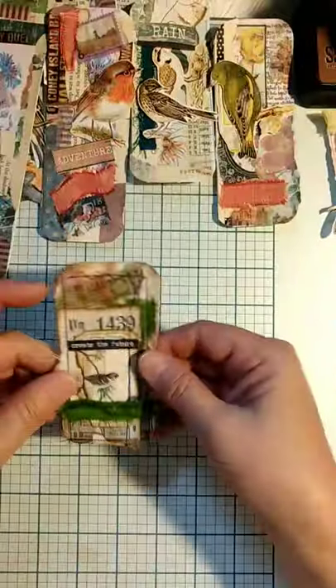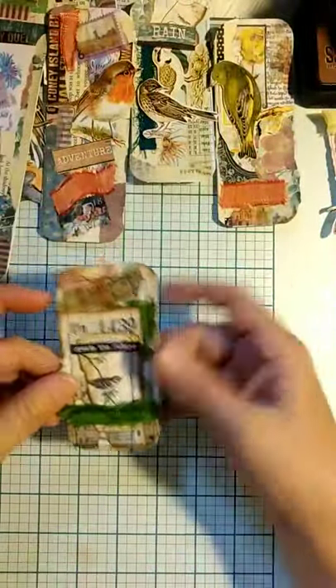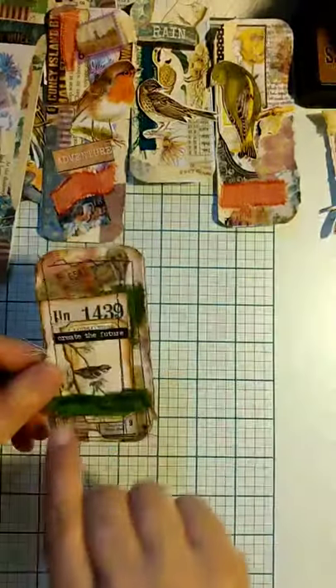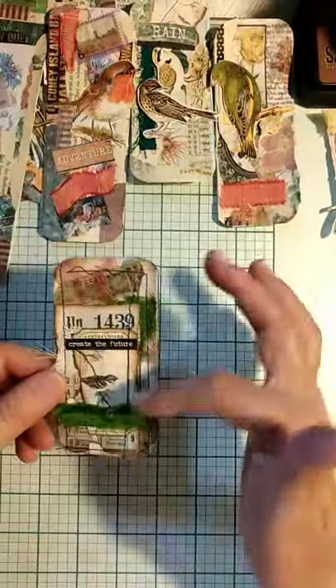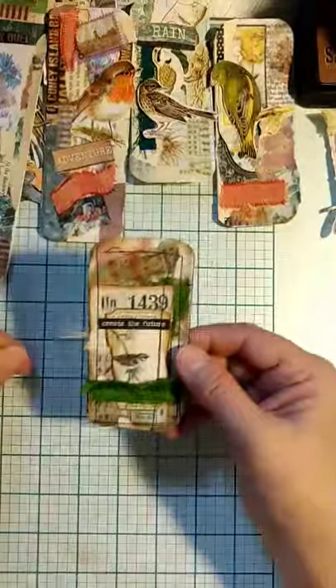With this one, because the bird had the stitching through it, I put some more of that green — it's sort of like a polyester, almost like sari silk — and just stitched across to cover the bird. So if I hadn't told you and you didn't remember seeing it before, you wouldn't even know the bird had been there.